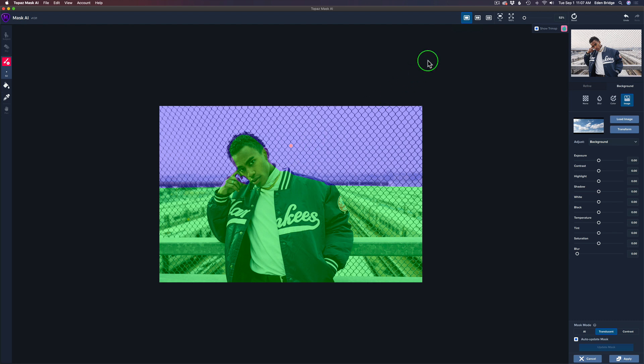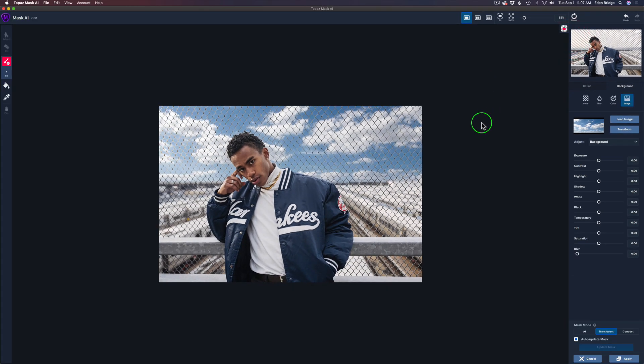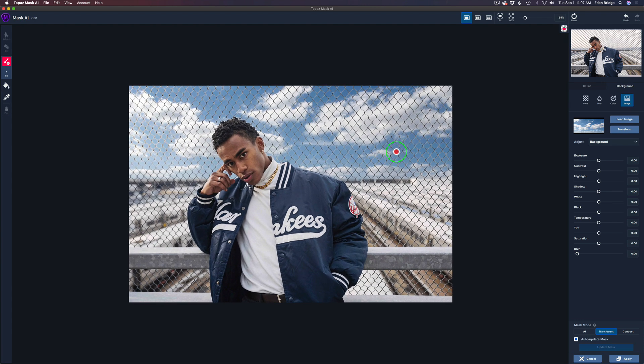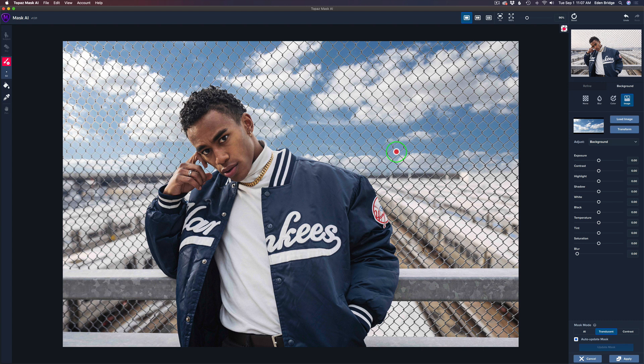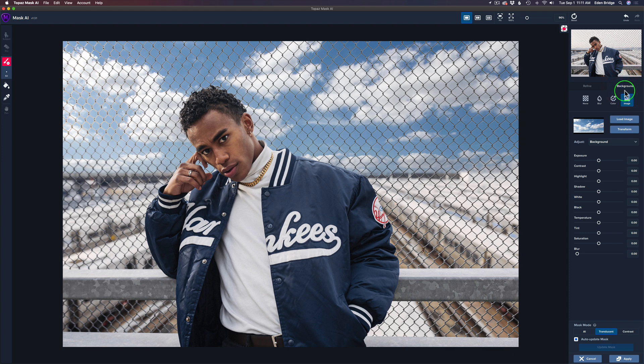You'll see the trimap again — click on this little icon and go to Keep, and your image comes back. Zoom in and we'll start refining. Click Refine, and I'm going to play with the Foreground Recovery slider — move it to the right a little bit to purify the foreground edge. Maybe right around there — I think that looks pretty good. Now let's go back to Background.